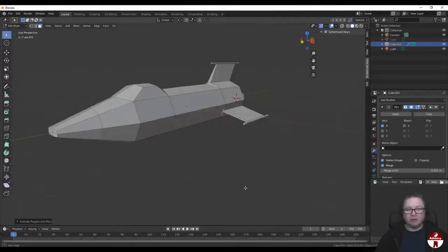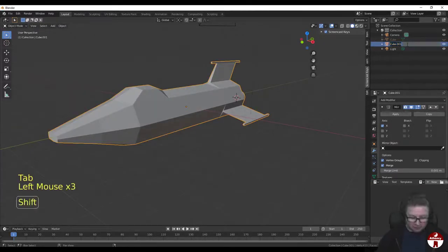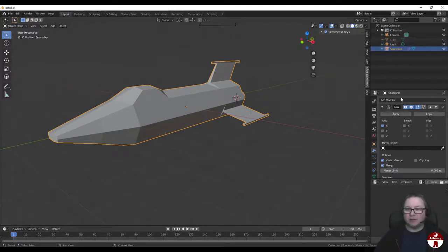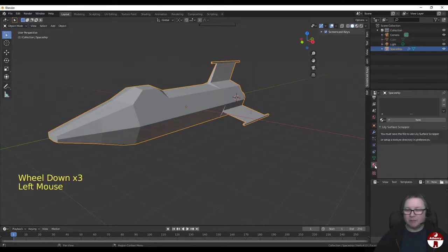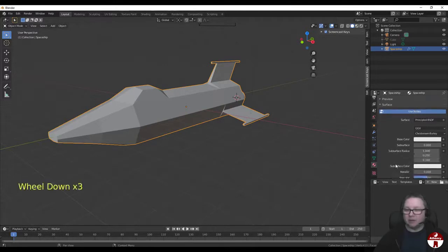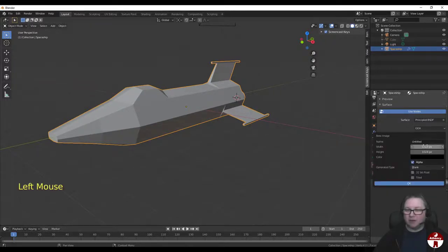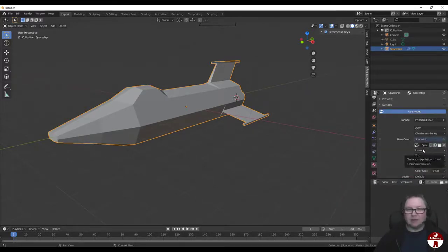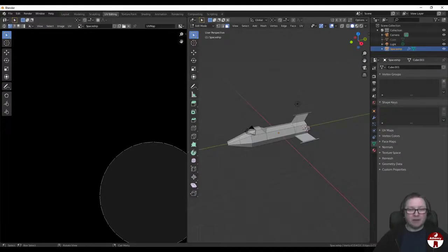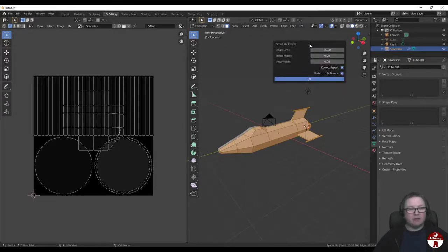First thing we need to do before we can paint is UV unwrap it. Let's come back into Object Mode and call it Spaceship. Let's scroll down to the Materials panel and create a new material - we'll call that Spaceship as well. We're going to make this base color an Image Texture, and we're going to make a new image called Spaceship - that's going to be our texture. Let's go to UV editing. Let's zoom back, select all, and let it do it automatically - Smart UV Project. Hit OK.